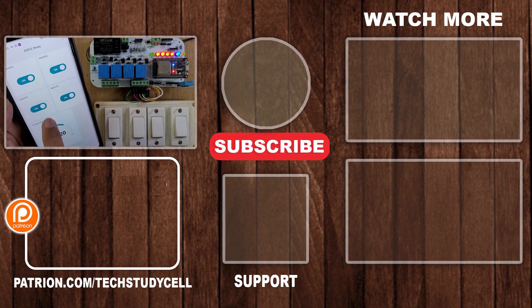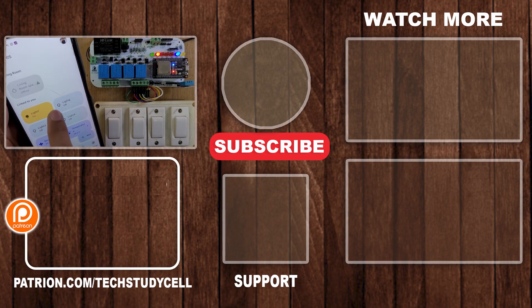This is a very useful project. If you find this project helpful, please hit the like button and share it with your friends. Don't forget to subscribe for more such videos. Thank you for watching, have a great day.